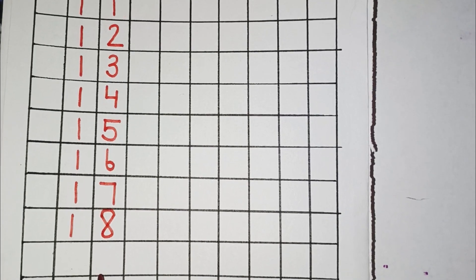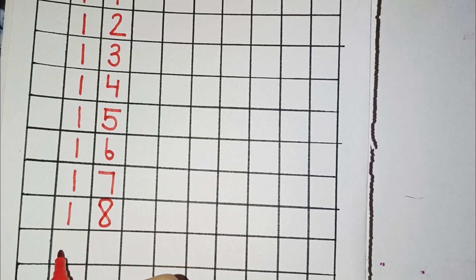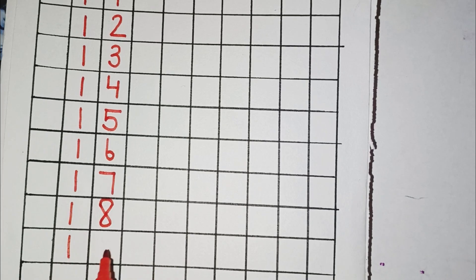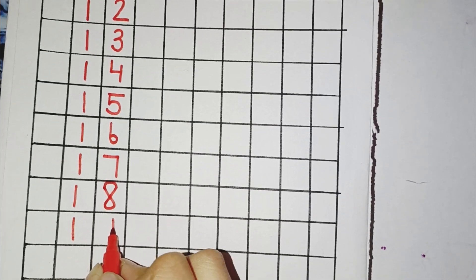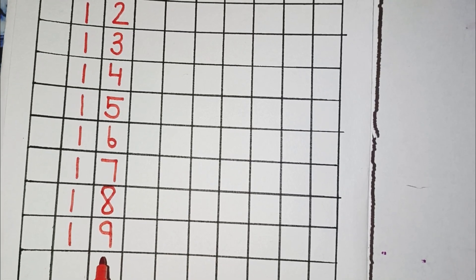Now, the next number you will learn is 19. So, for 19, you have to draw a standing line, then again a standing line and a left curve. This will make number 19.